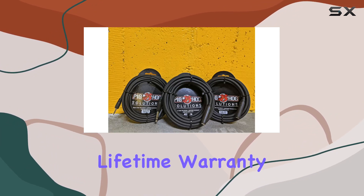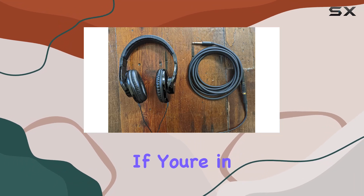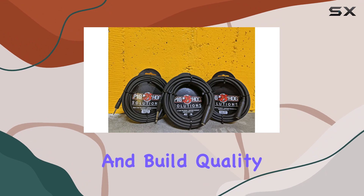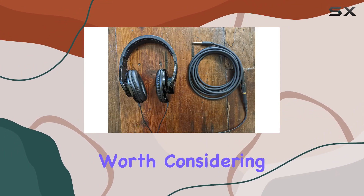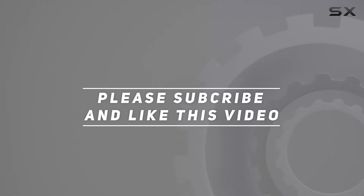Considering the limited lifetime warranty, Pighog stands behind the durability of their product. If you're in need of a reliable headphone extension cable that delivers on both performance and build quality, the PHX14-10 is certainly worth considering. Check out the video description for updated price, and thank you for watching.